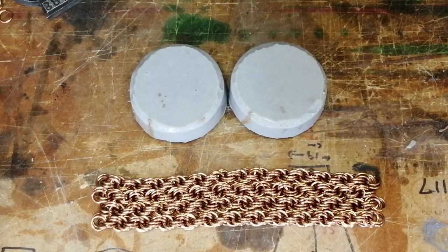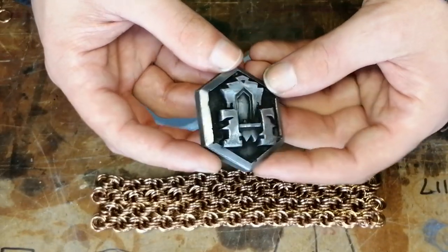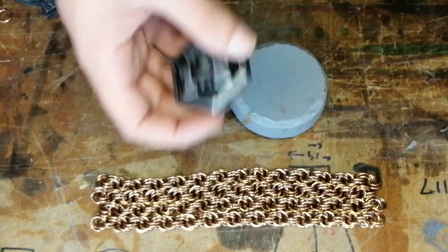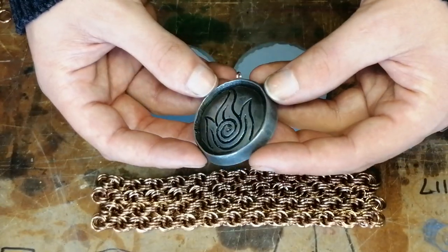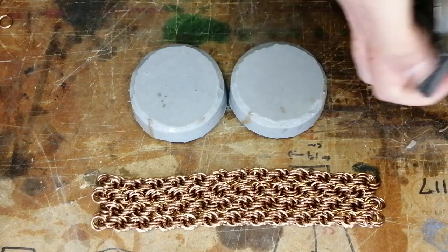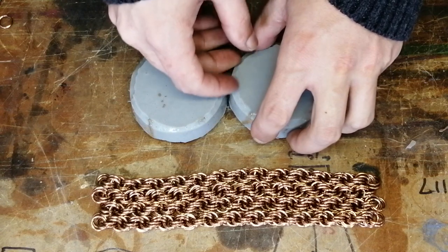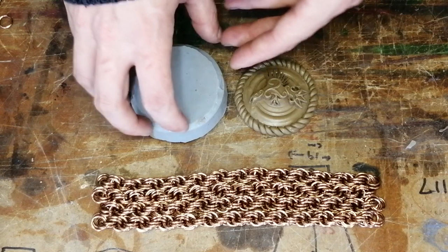Hello everyone, it's Matt from the Armchair Armoury and have I got something wonderful to show you today. Now as many of you may know, we offer custom sculpting and medals as part of our range at the Armoury. We make a lot of things in aluminium, brass, bronze, and copper metal powder. And what I am going to show you today is one of our brand new custom commissions — a pair of cloak clasps, or cloak pins, that we are making in bronze.